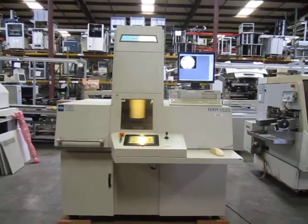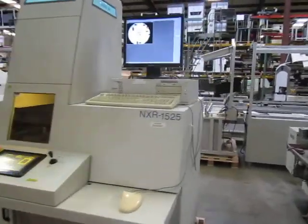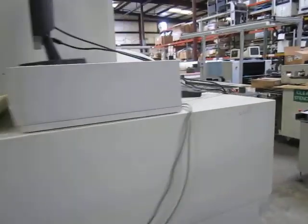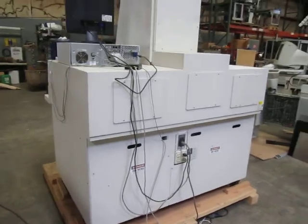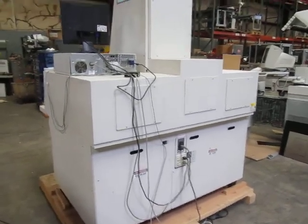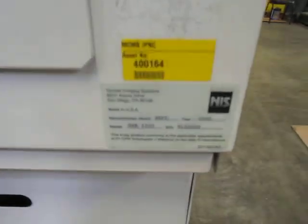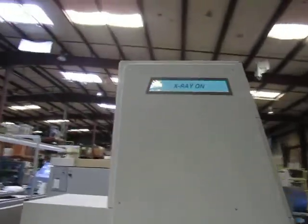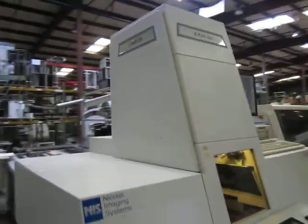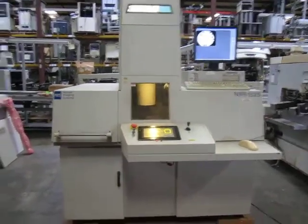Nicolet 1525 x-ray machine offered by Recon Incorporated. I'm going to have a brief overview of the machine here — a walk around. The engineer is going to pick up now to demonstrate some of the features of the x-ray.